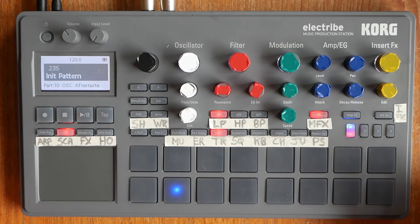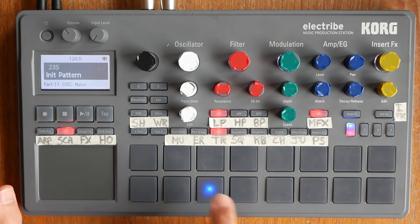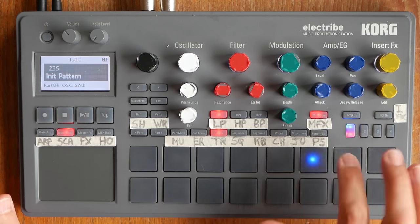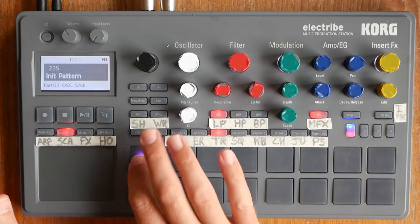So we have an empty pattern here — an init pattern — which has a couple of drum sounds assigned automatically in these init patterns. And then we have a sawtooth waveform up here.